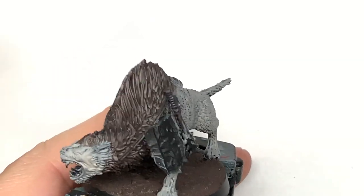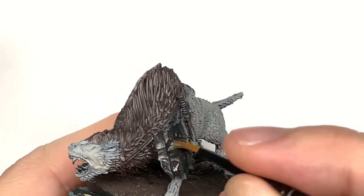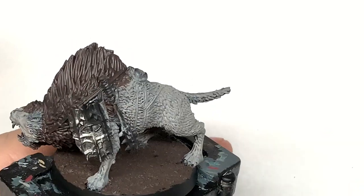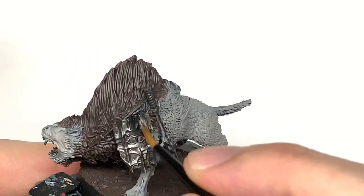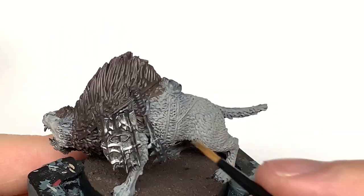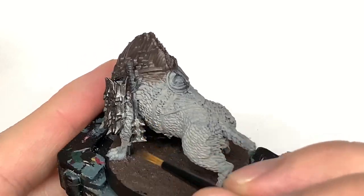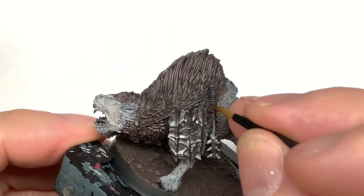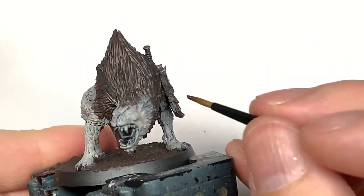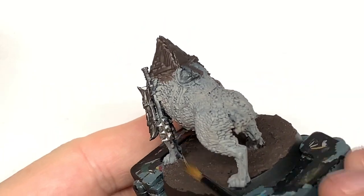Now we're going to use Citadel Leadbelcher to do the shield, and also the head of the mace and the two little rings either side of that leather strapping on the handle. On Gothmog you're going to be using the Leadbelcher to do all the armour plates, and then the same again on his shield and on his mace. If you've done the sword, just paint the sword with the Leadbelcher too — that will be absolutely fine.